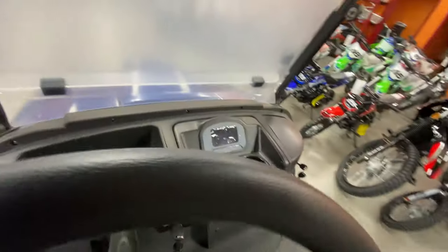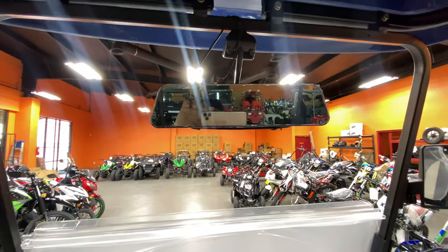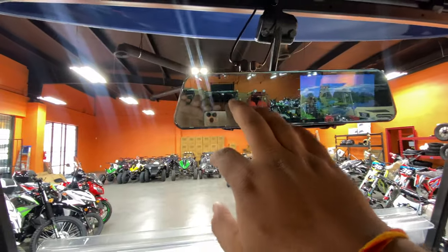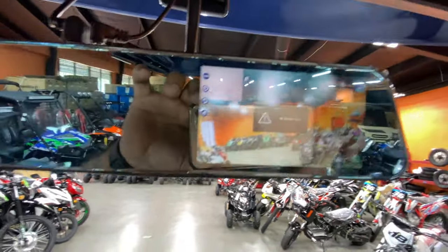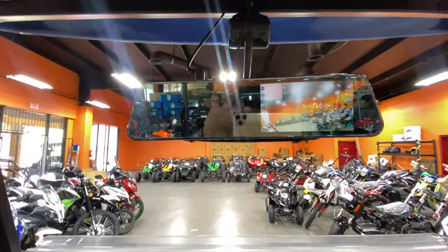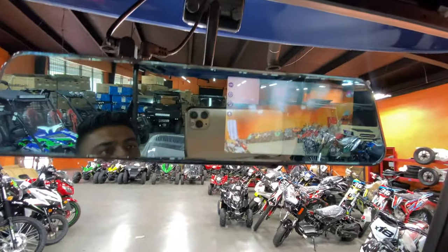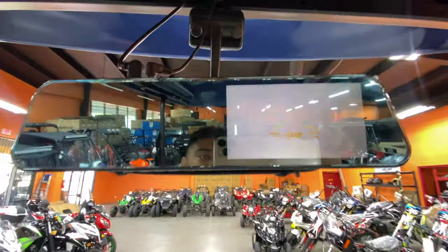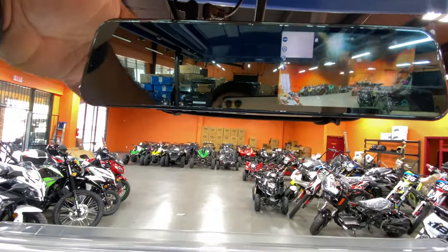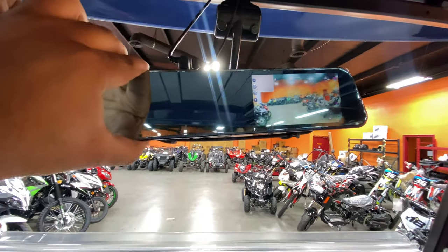An interesting feature about this model is it has cameras built in. This part of the mirror is for your front camera — that's your rear-view screen. As you can see, it shows the front view. You're also able to record, which is pretty neat. The rear camera blows up to full screen when you put it in reverse. You can also adjust the camera lens right here for better angles on your mirrors.